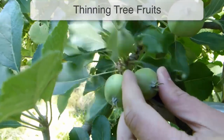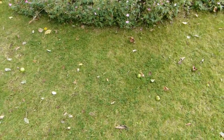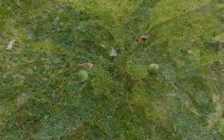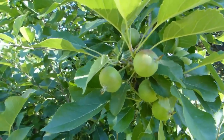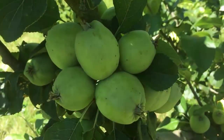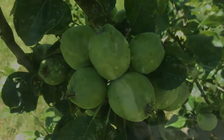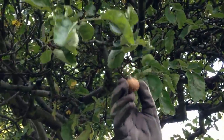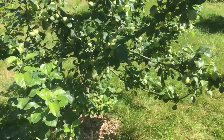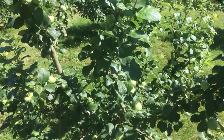Selectively removing young fruits is called thinning. Many tree fruits, including apples and pears, naturally thin their fruits in early summer during the so-called June drop. But thinning further can help trees to stay in good shape and produce a more useful crop. Additional thinning of tree fruits ensures there's less chance of fruits rubbing together, which can lead to diseases like rot. It also stops trees from cropping heavily one year, only to produce very few fruits the next, a phenomenon known as biennial bearing.